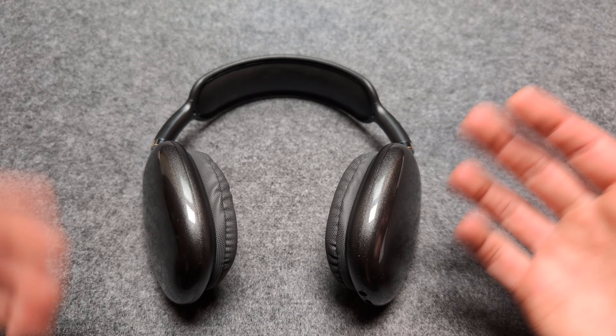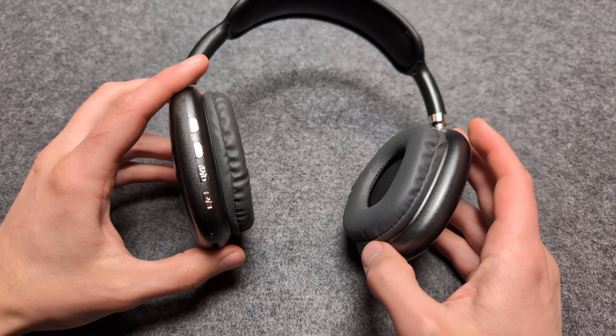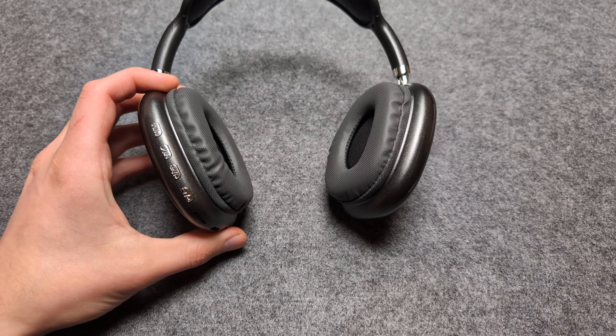There is no active noise cancellation on these headphones, unfortunately, and at this price, we can't really even ask for that.